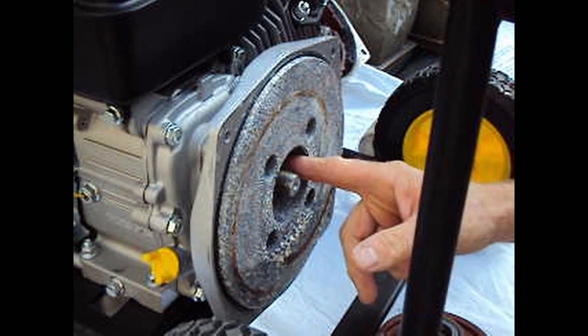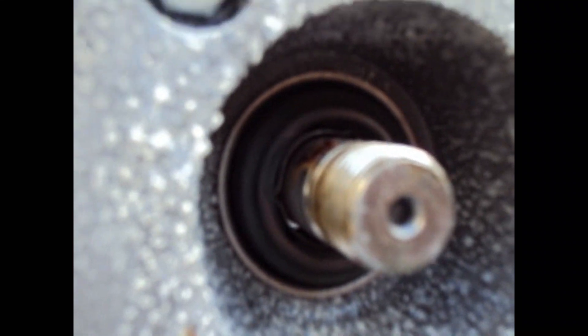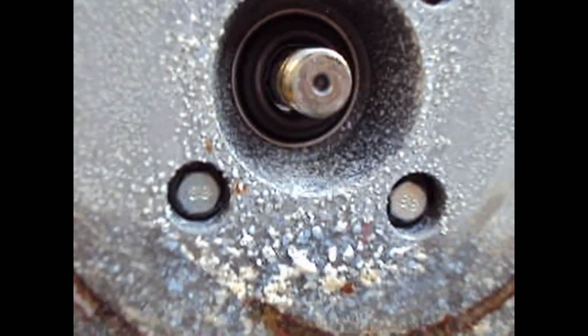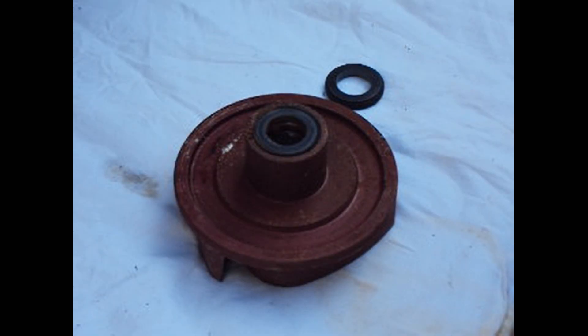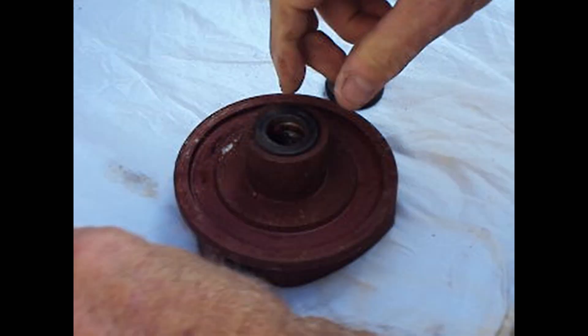As you can see it's coming out with lots of thread, and there are the seals in there. There's also another seal — looking closely on the inside you can see the water seal right in there, and there is the other one right there.